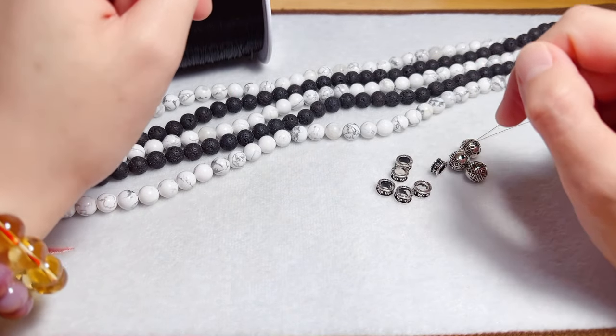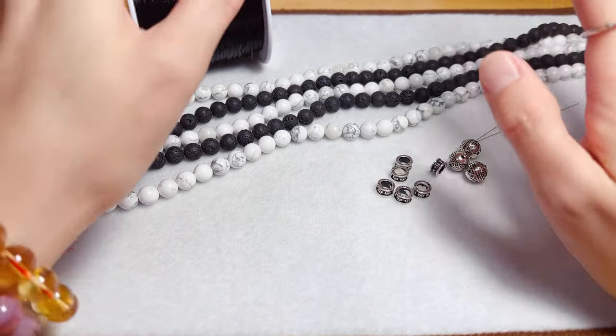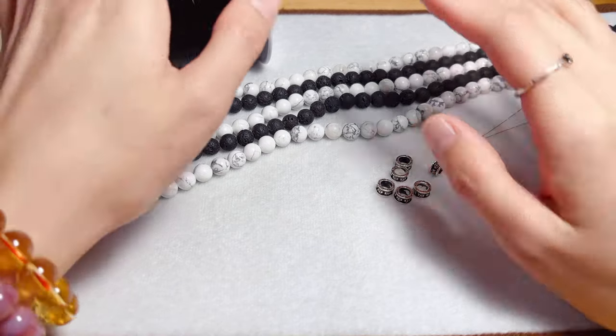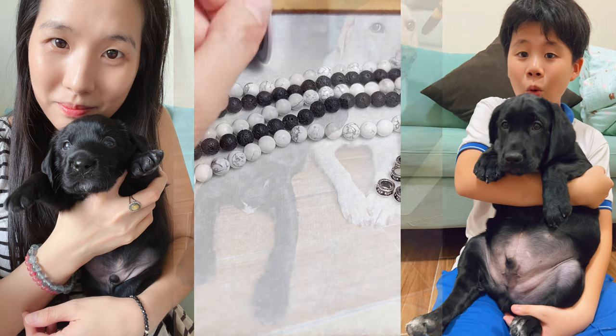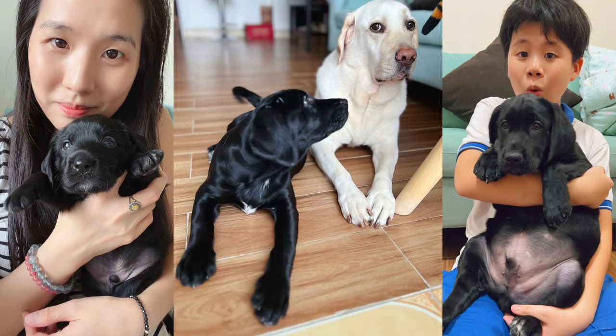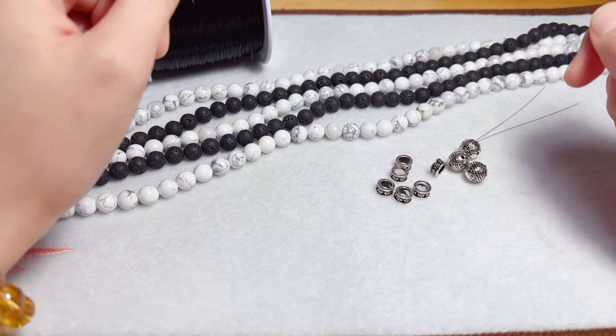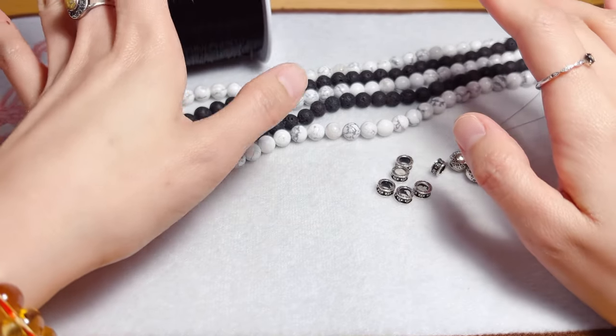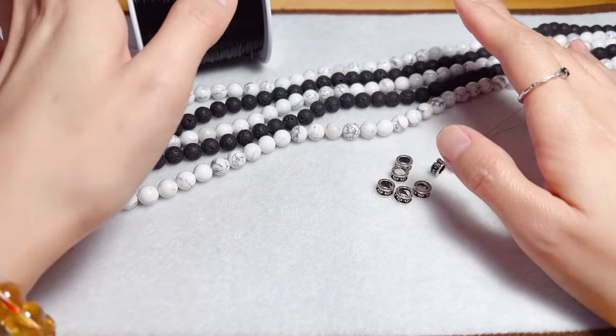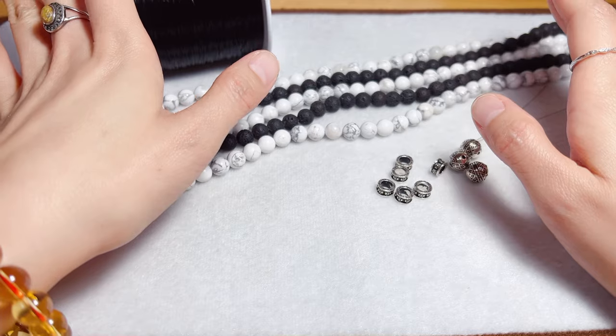Hello everyone, welcome to my channel. It's Karen again. Friends who follow me know that I adopted a black Labrador. With Kiki, I now have a black and white Labrador at home to accompany Chris and me. The combination of black and white is very eye-catching, also in fashion and jewelry design.